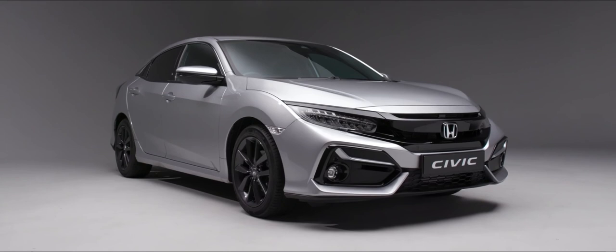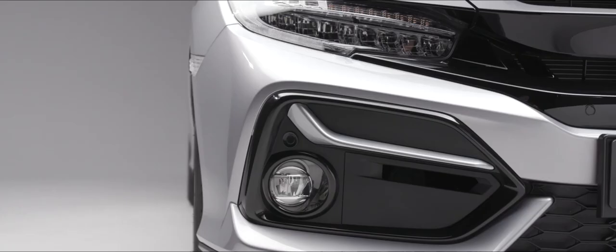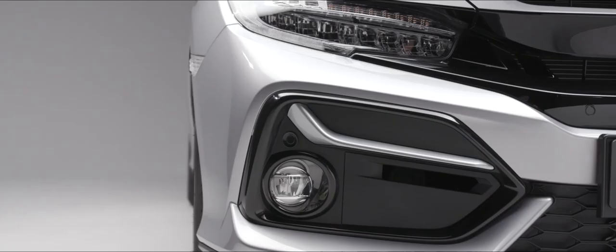Thank you for watching this handover video on your new Civic. We hope you found it enjoyable and informative. If you do have any questions that haven't been answered in this video, please contact your local dealer who will be delighted to fill in any of those gaps for you.